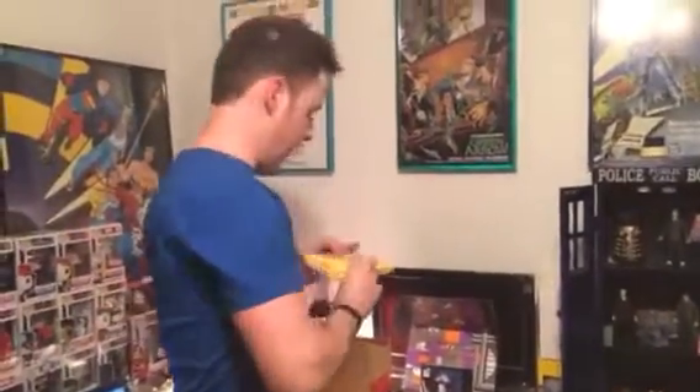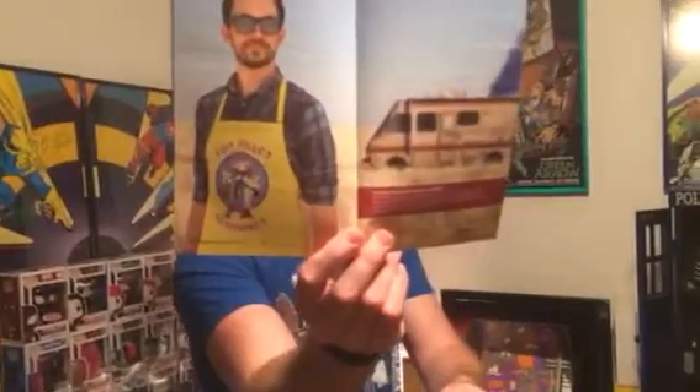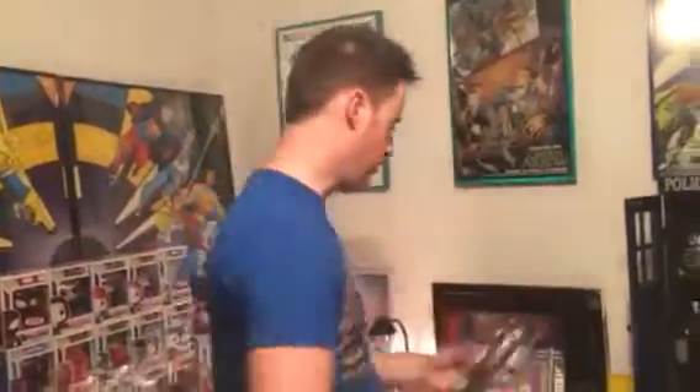We have an apron, which is folded up, but it shows a picture of it here, which is from the chicken franchise from Breaking Bad. There it is right there in all its yellow-colored glory — Los Pollos Hermanos.